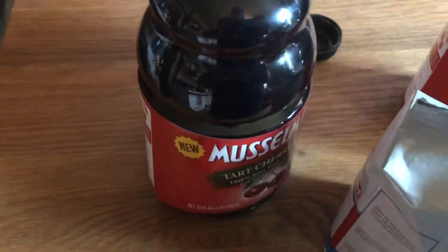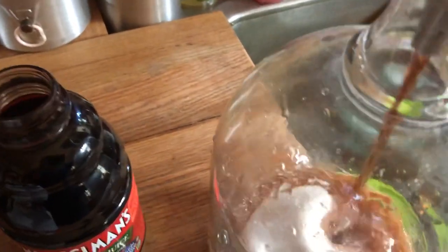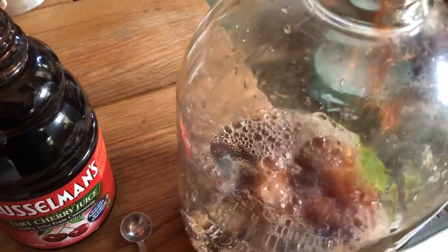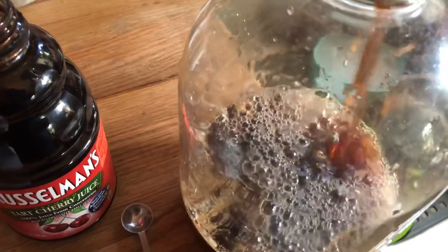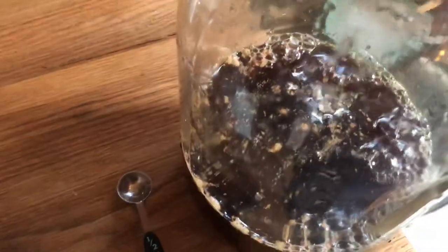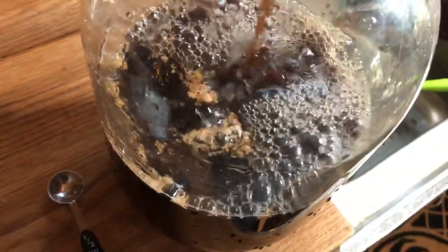This is our juice that we're going to use — it's Musselman's tart cherry, hundred percent juice. Now we'll add the juice. That juice smells really good. There's one quart, and then we'll use the second quart.